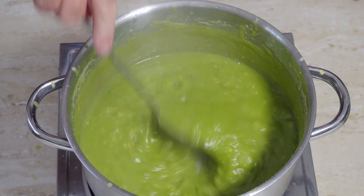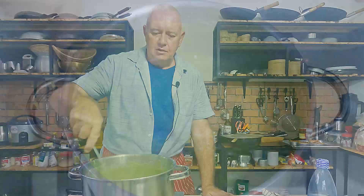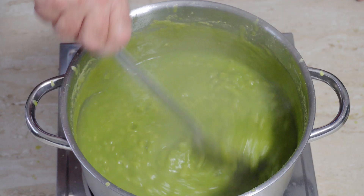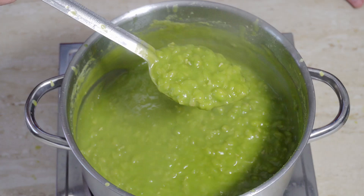Don't forget to keep giving it a stir — we don't want to burn it on. This is where you take it down to how thick you want it. I like that pea sauce, so that's about right for me. I'm going to turn off the heat. Just look at those — that is mushy peas made.